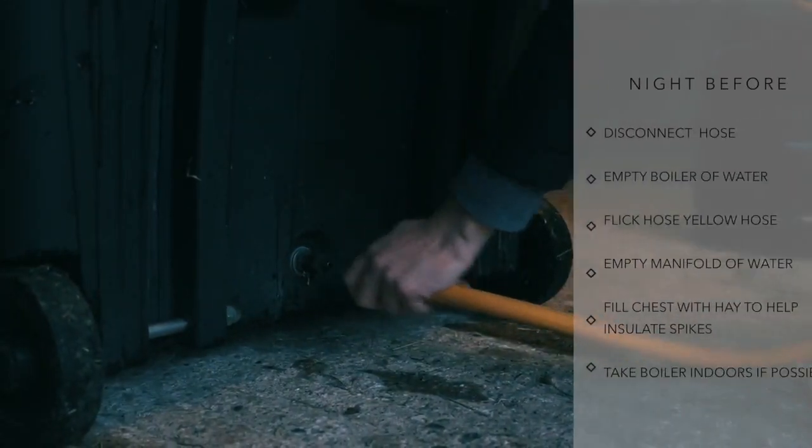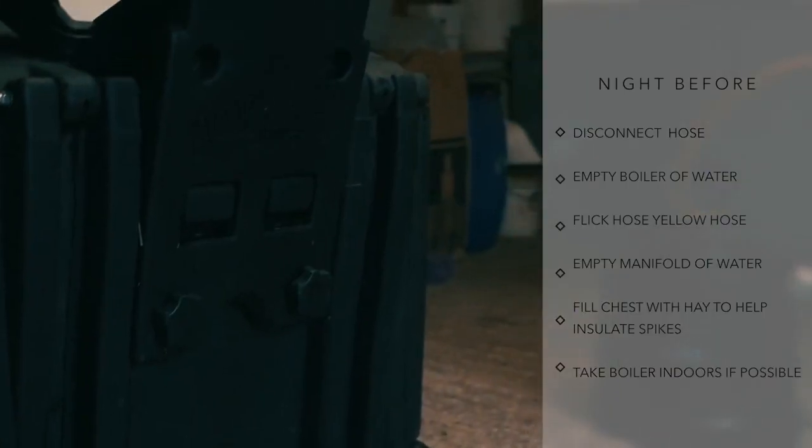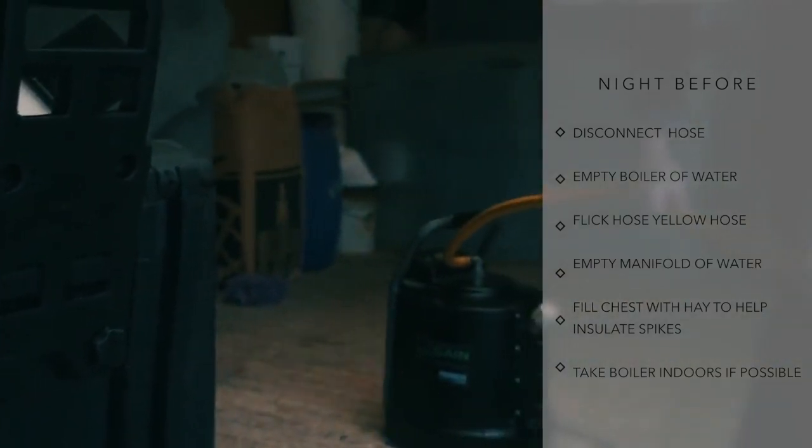To prevent freezing, disconnect the hose from the chest and drain the boiler of water. Be sure to flick any remaining water from the hose to prevent freezing overnight.